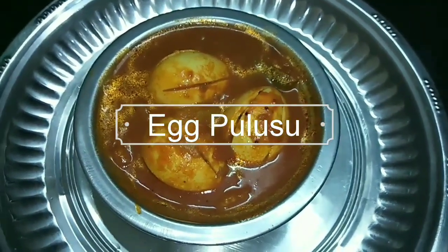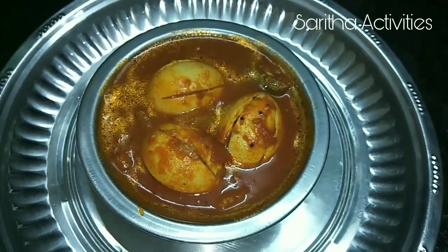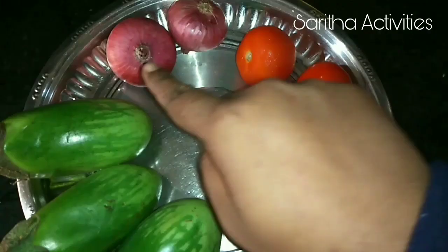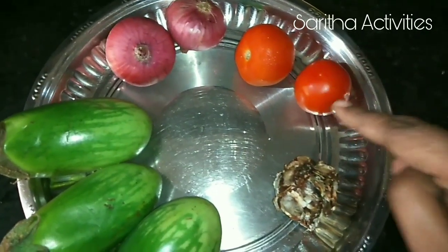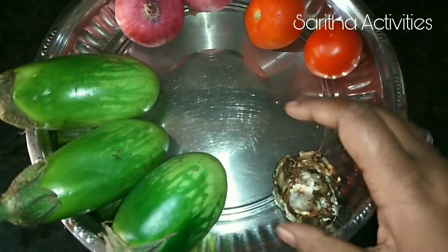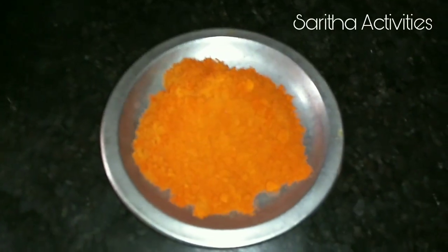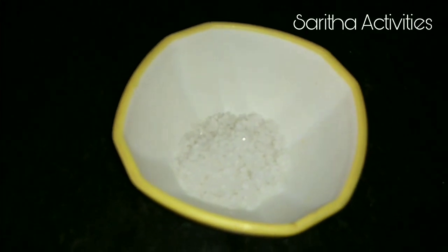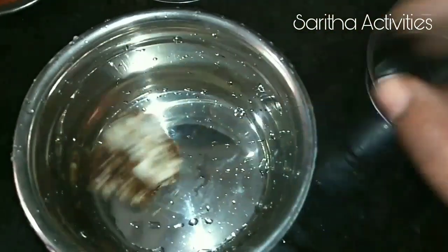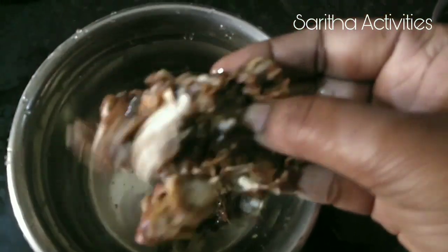Hi friends, today we are going to make egg pulusu. Let us see what ingredients we need: 4 eggs, 2 onions, 2 tomatoes, 1 big lemon-size tamarind, 3 green chillies, 3 teaspoons chili powder, 1 teaspoon rock salt, and half teaspoon turmeric powder. We have to soak this tamarind in water for 5 minutes so we can squeeze it easily.